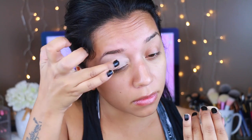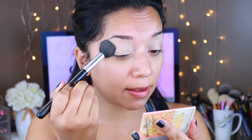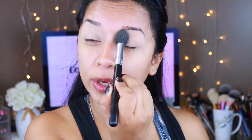Starting with a bare face, I'm going to take the MAC Soft Ochre Paint Pot — you guys know this is my favorite — and apply it to my lids. I'm going to set that in place with the Bomb Sexy Mama setting powder. This prevents the paint pot from creasing, because if I don't set it, when I go in with eyeshadow it just sticks to one place.